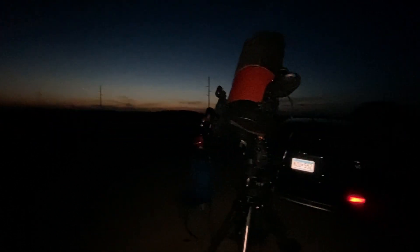We are out here at my usual go-to dark site. It's about 15 minutes away from where I live, and it's a beautiful night. The planet Venus is very clearly visible, as you can see. And there's my setup for tonight.